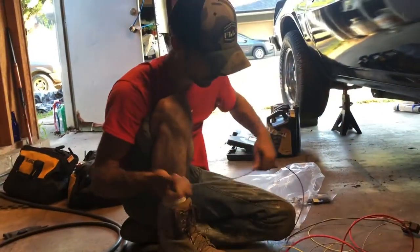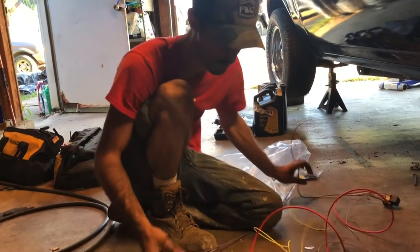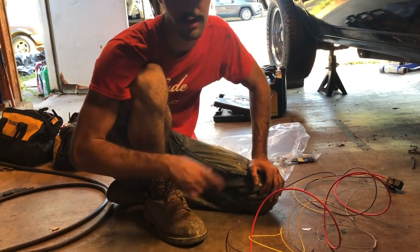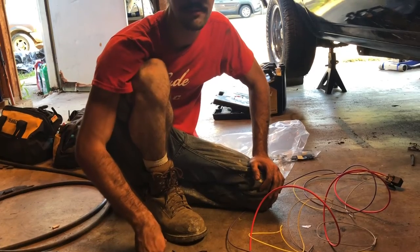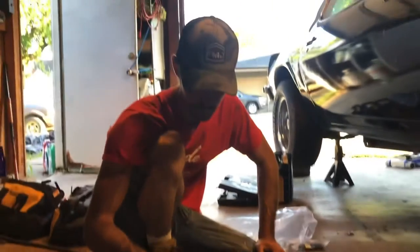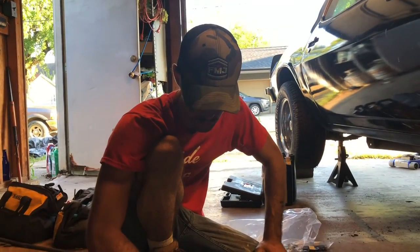That's pretty much the gist of it. I hope I didn't get too confusing — there's quite a few different wires. Normally it's just a hot and a cold, or it's a hot, a cold, and a switch wire or a neutral. But yeah, that should be just about it.